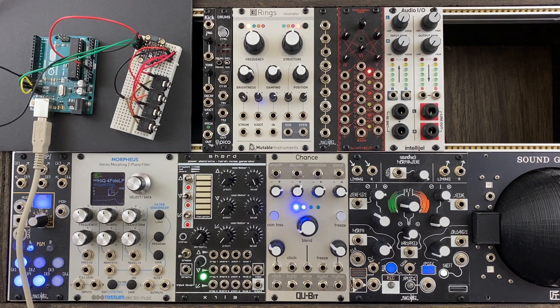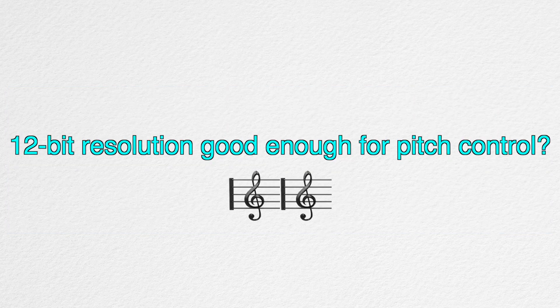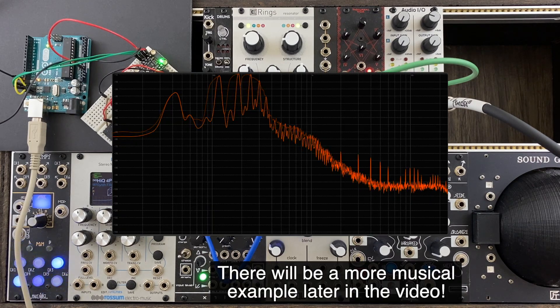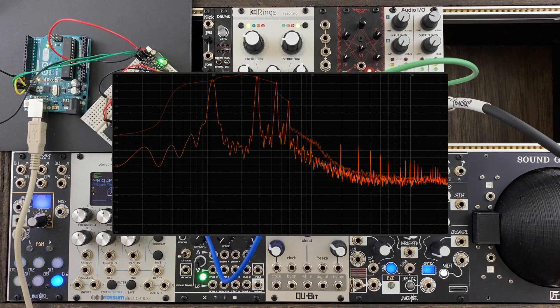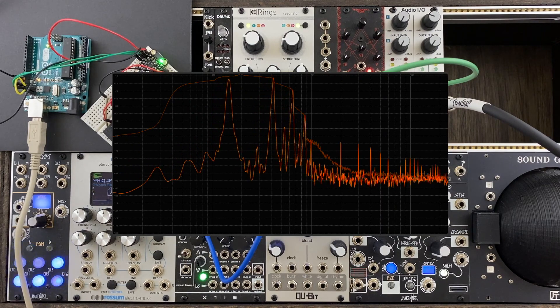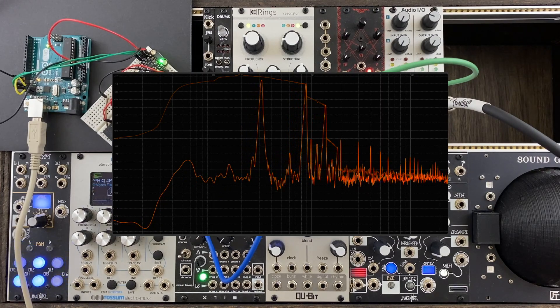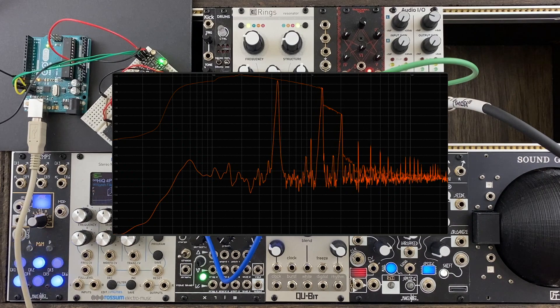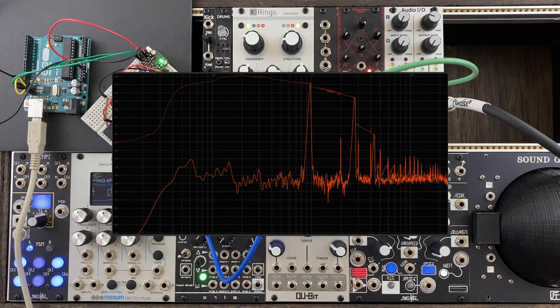I'm mainly curious about how nicely this DAC will work on pitch control. It looks like Decker's Dream and Kijimi synths use 16-bit DACs for pitch and 10-bit DACs for control voltages, so I'm curious to hear if 12-bit is good enough for pitch control. Let's raise the pitch slowly. Yeah, it sounds smooth enough to me. I'll probably notice something weird if there is any when I use sensors, but for now I think it passes the test.